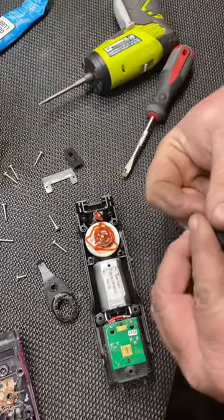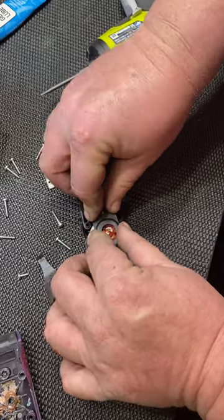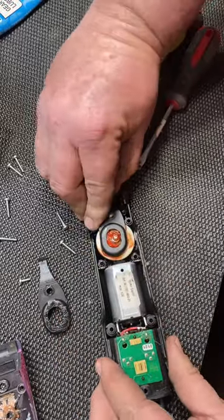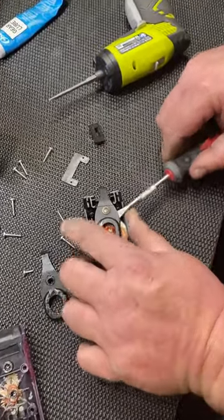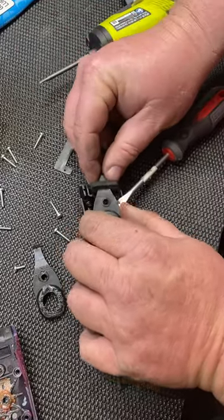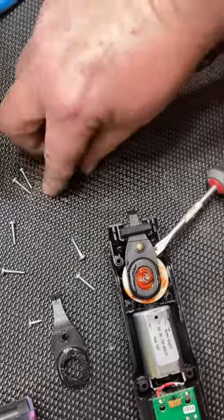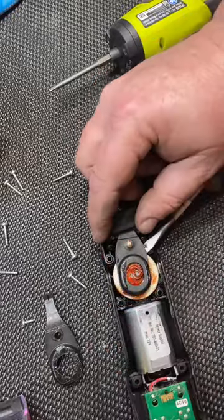Before you actually set the new blade lever on there, you will want to put this foam piece back on here and get it lined up with that little groove that it goes in. Get that back down in there. Then you replace this rubber piece here on these little prongs. Then I take my new blade lever and set it right down on that post and get it lined up with the bearing down here. Now it's on there.